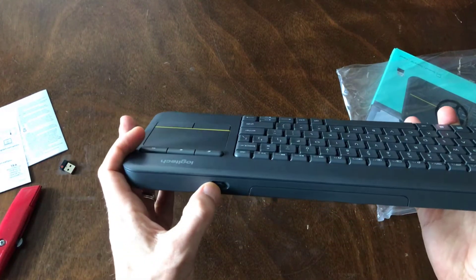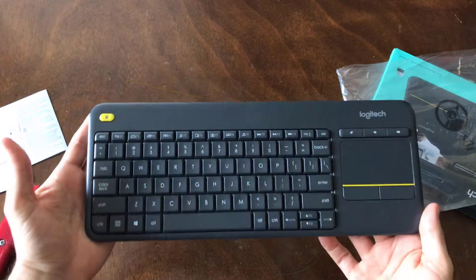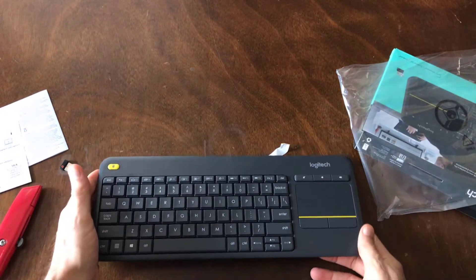And then there's the on switch that's over here. Let's see if we can go ahead and get this paired up to our device.